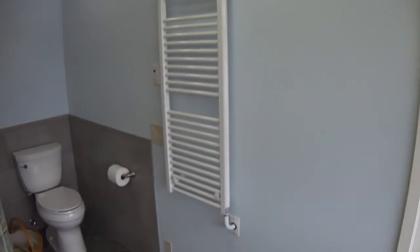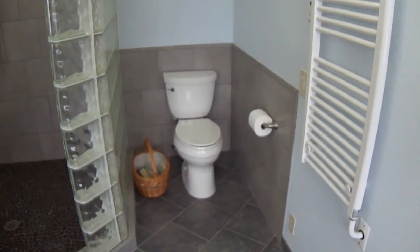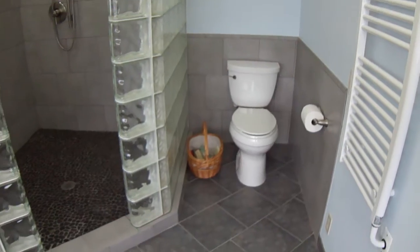And this is a towel warmer. The toilet is actually in the same spot — we didn't have to move the toilet. We have a little toilet space there.